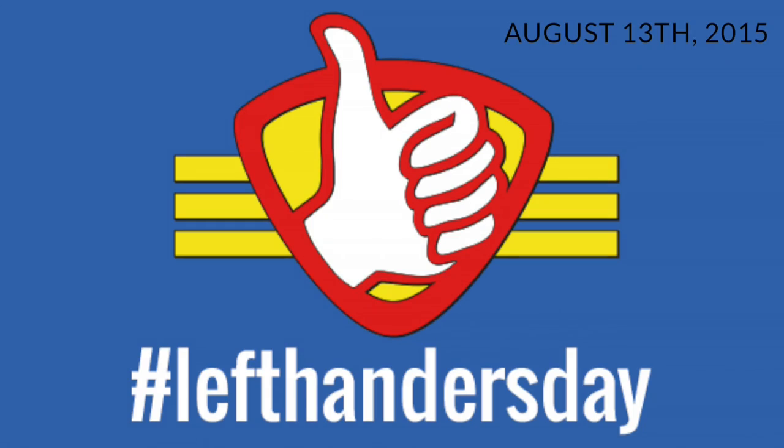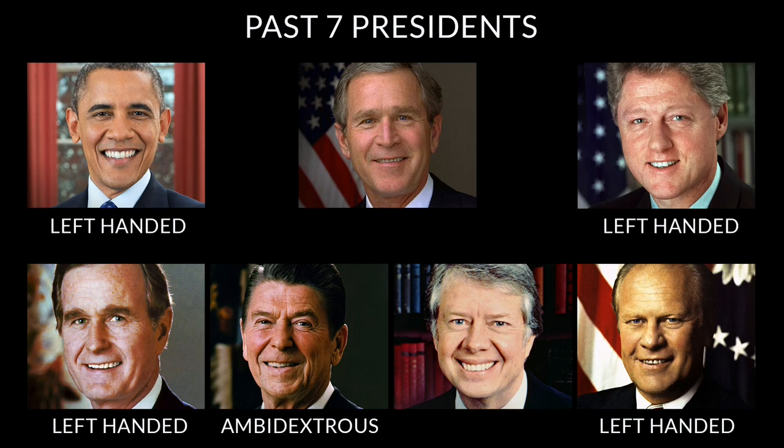Some interesting information about left-handed folks: August 13th is International Left-Handers Day — not sure if you knew that, but it's something you can celebrate. Also, out of the seven last U.S. presidents, five of them have been left-handed, even though only about 10% of the general population is left-handed. A term that's often used for left-handed people is southpaws.